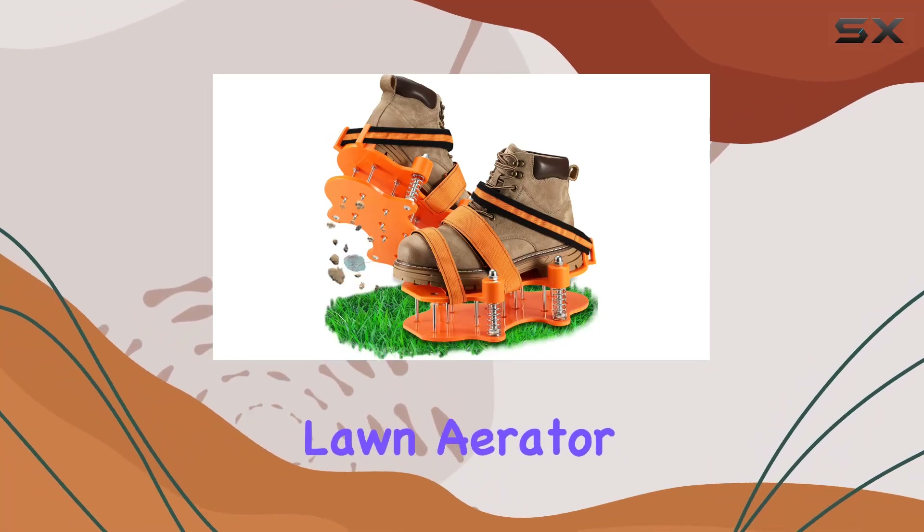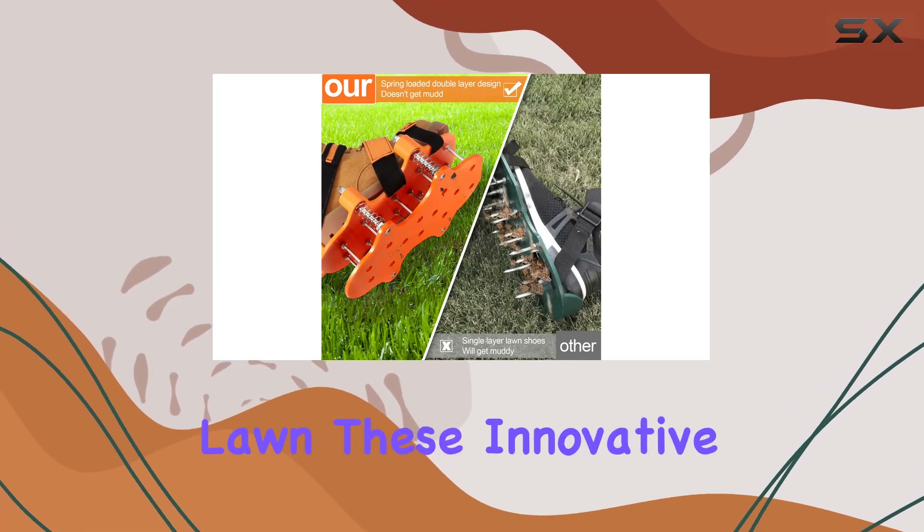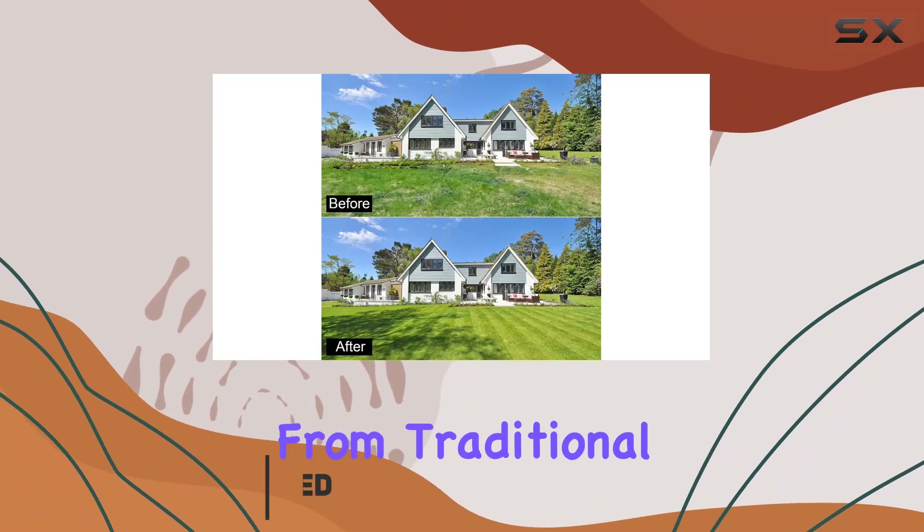The upgraded double-layer lawn aerator shoes are a game-changer for maintaining a lush and healthy lawn. These innovative shoes feature a unique spring design that sets them apart from traditional models.